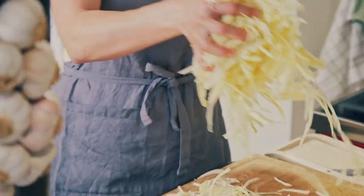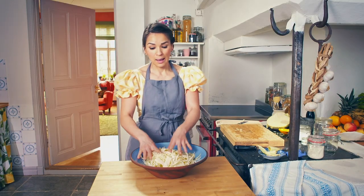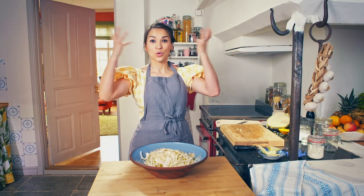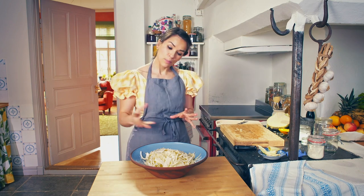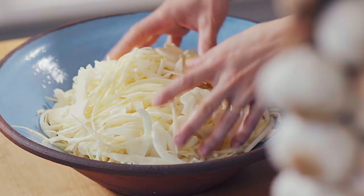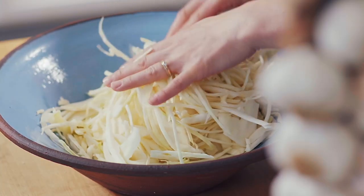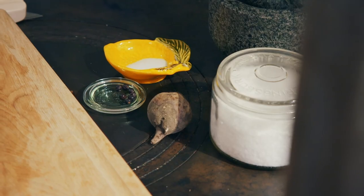When you're doing this process, what you're doing is basically capitalising on the natural bacteria in the air, combined with the salt. That creates lacto-fermentation. Essentially, the starches and sugars in the veg break down into lactic acid.